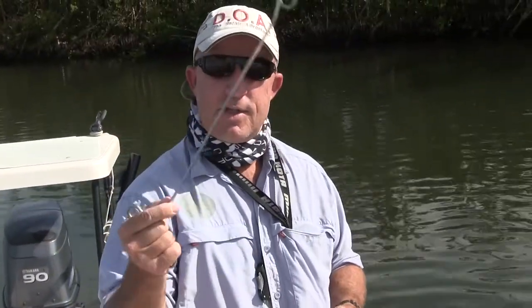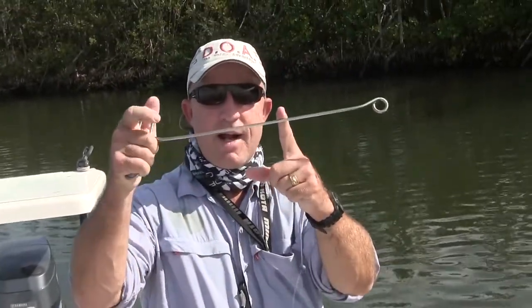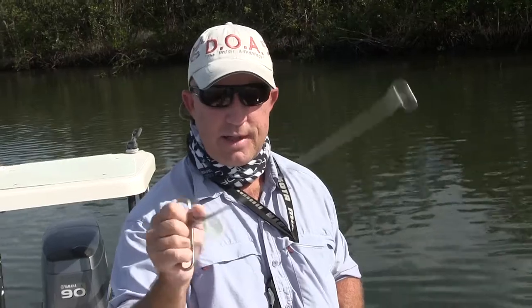They make this de-hooker — this is their medium size. They make a giant size for offshore fishing, and I have a little small one, about half the size of this, with a much smaller ring for fly fishing and ultralight lures. It's an ARC de-hooker — I'll put the link below. I've had this one for going on 20 years and it looks just as new as the day I bought it.